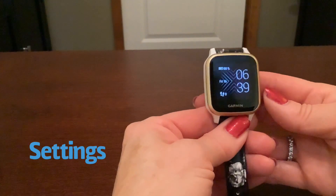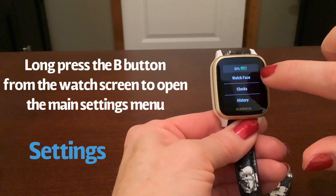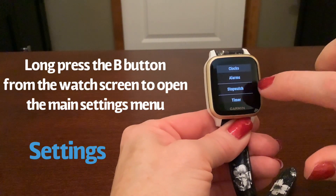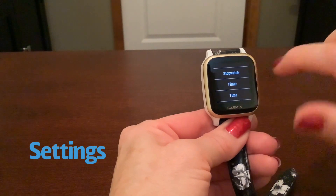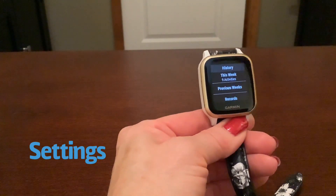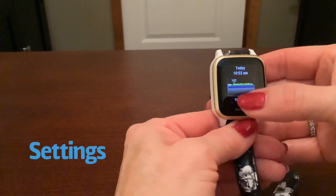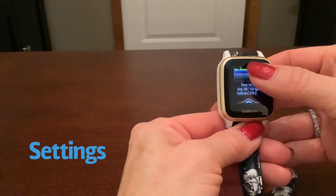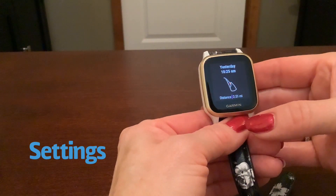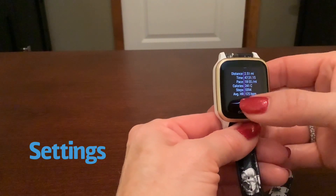Now we're going into the system settings. Do a long press on your B button and you'll see the watch face, which we already did. Clocks is a shortcut to alarm, stopwatch, timer, and time — whether you want the 12-hour or 24-hour clock. History is another way of seeing the history of your activities. For instance, I can see I did the elliptical today. Tapping down on any item takes you further in. I can see yesterday I went on a walk — two and a half miles — and it shows my time, pace, calories, steps, and heart rate.